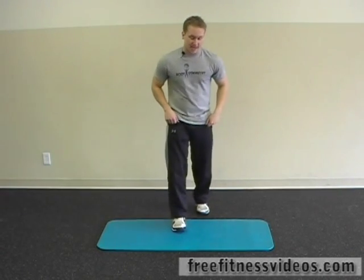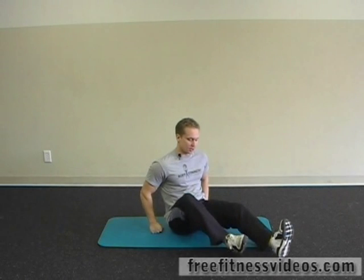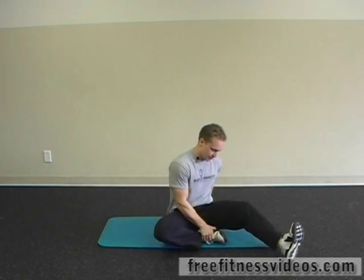We're going to sit down on the floor and get into a hurdler's stretch position. We're going to bend one leg in — bring the right leg in — and stick the left leg out.